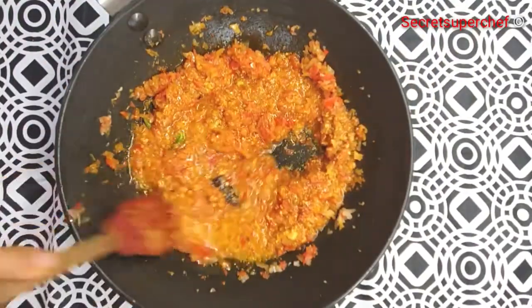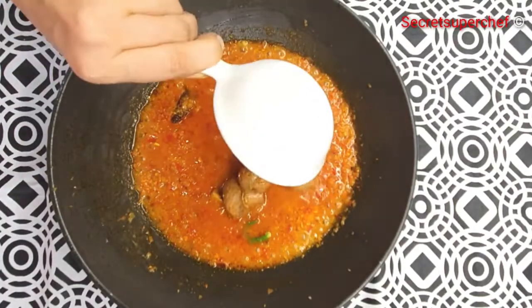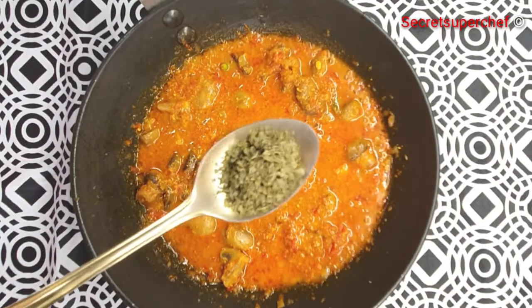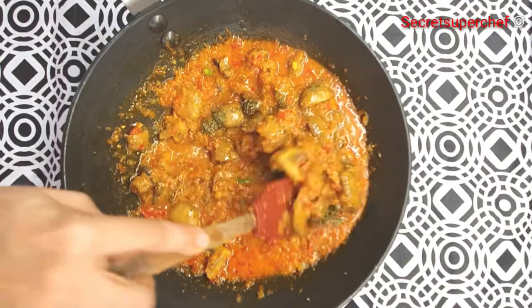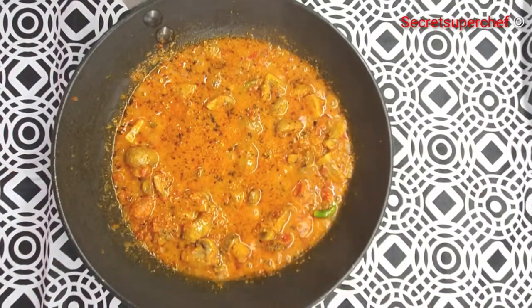Now let's add the grilled mushrooms. While the mushrooms are still cooking in the gravy, add 2 tablespoons of roasted kasuri methi — do not miss this step. Kasuri methi really enhances the flavor of the dish.